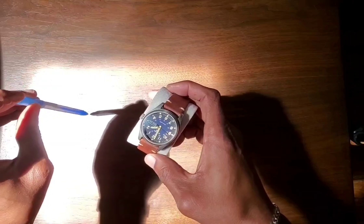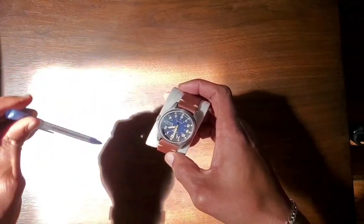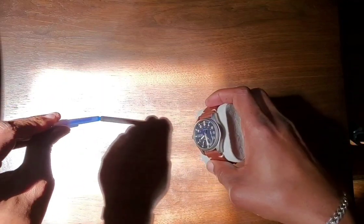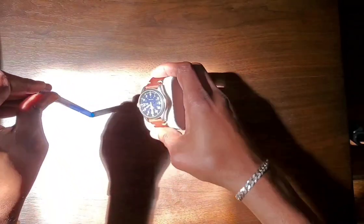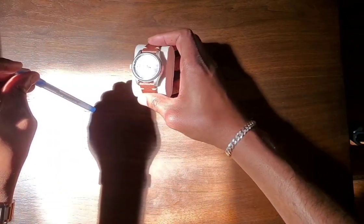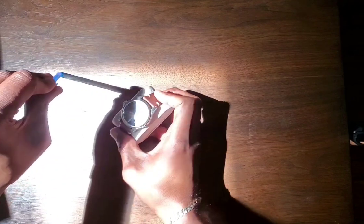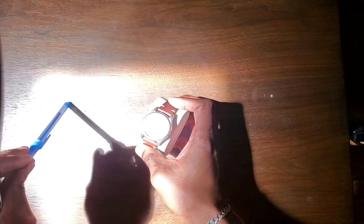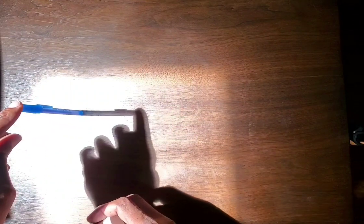Just to double check, let's do the old twig method again. If that twig is leaning and the shadow moves, you just move the second hand to line up with the shadow — you're still going to get south. You want to keep it straight up and down. You don't want the stick, twig, or watch tilted. Keeping everything straight up and down will give you the most accurate measure of the sun.